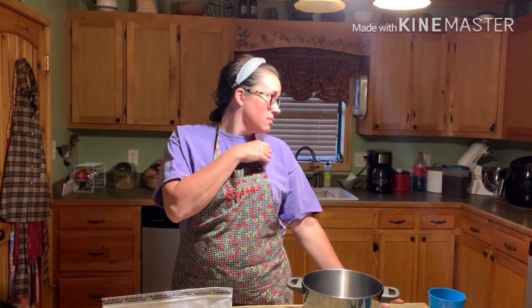Hey guys, welcome back to my channel. Today is a last-minute video — I got to make gumbo for Emma's birthday. That was her request, so it's like 7:30 at night and I'm making gumbo because this recipe it's always better to cook it, let it set, cool, and put it in the refrigerator and serve it up the next day.